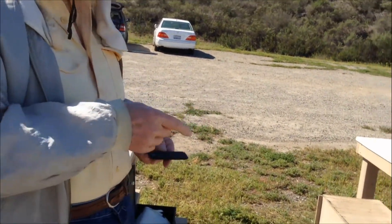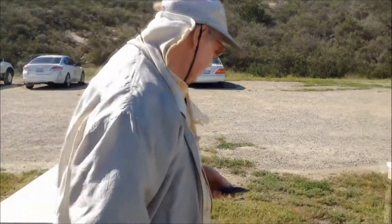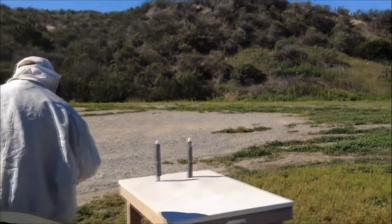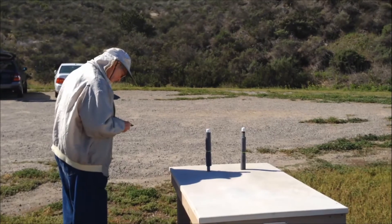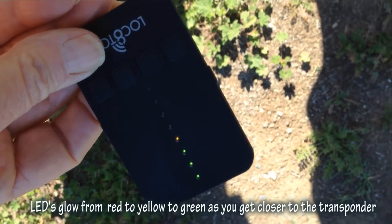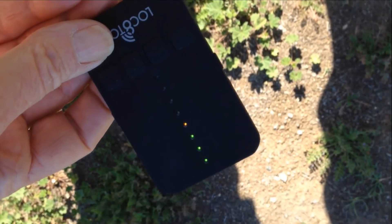I'm gonna walk over that way because we know roughly where it is — somewhere over there. Is it picking it up now? No. Okay, so it turns green when you're right over it, even close to it.